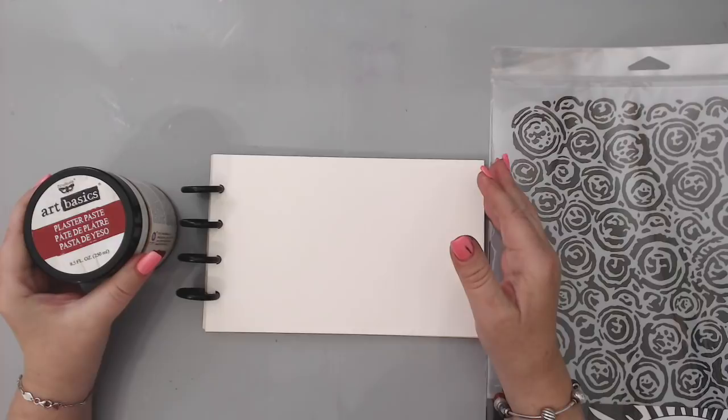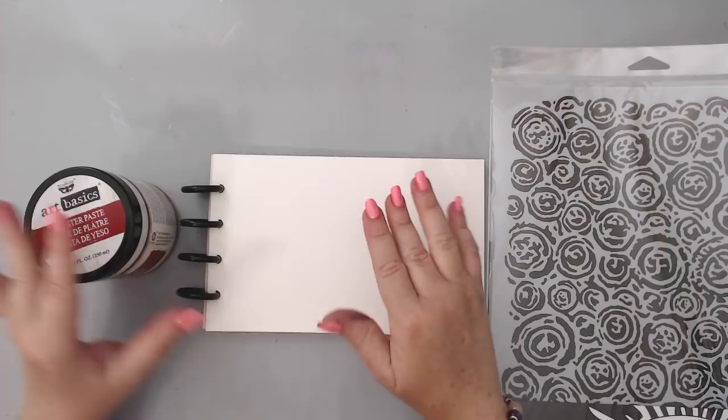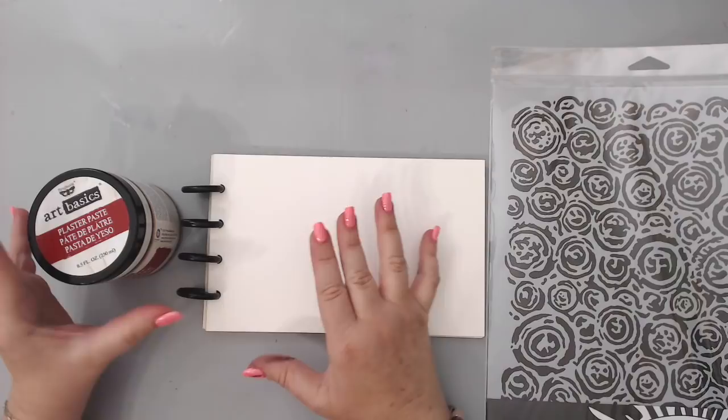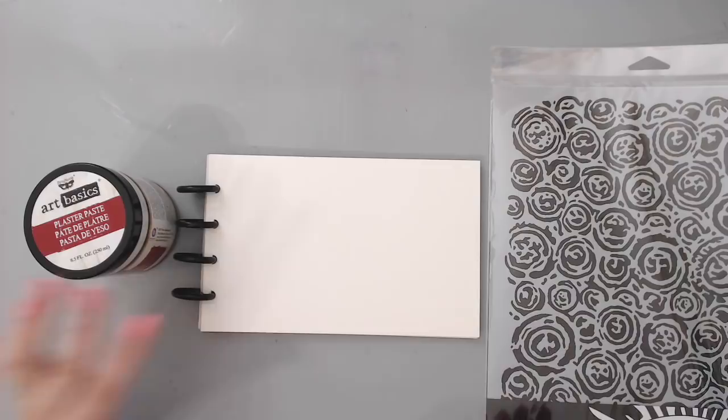Hi everyone, it's Karen here and welcome back to my channel. Today I'm going to be creating an art journal page. I'm doing a video with no voiceover or fast-forwarding because I really don't have time to edit — last time it took me three hours. I'll cut the drying times but everything else will be regular speed.